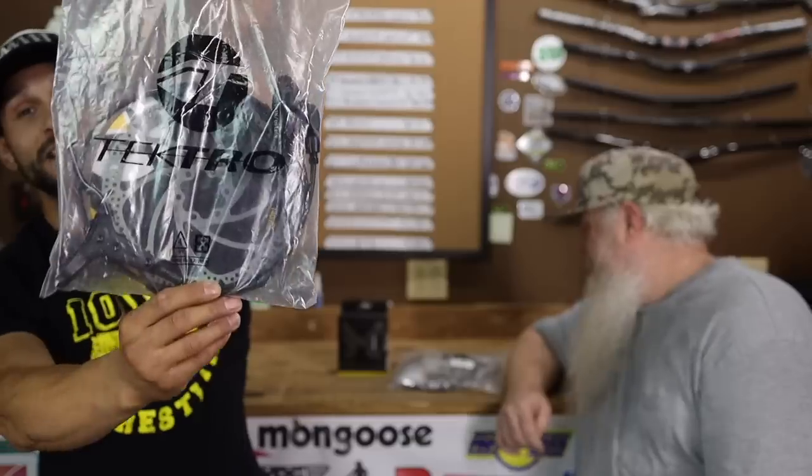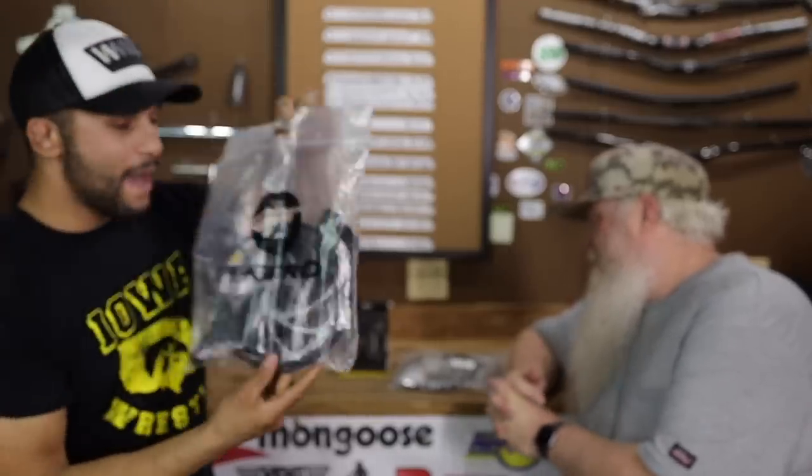A brake upgrade? A brake upgrade. Maybe you guys are running old mechanical, nasty brakes - the cables are all stretched out and you can no longer stop. This episode might help you out. Raxman sent us these Tektro M285 hydraulic brakes, both front and rear, and the really cool thing is the whole kit came with 180-millimeter rotors.